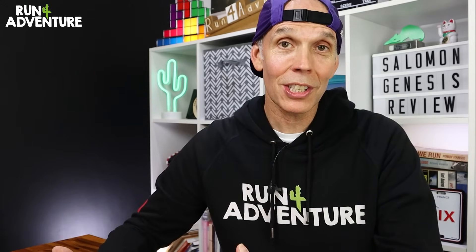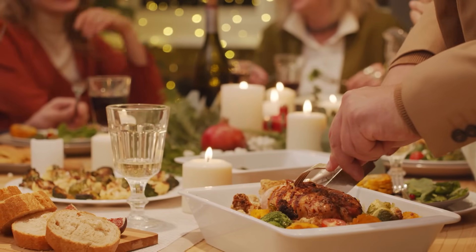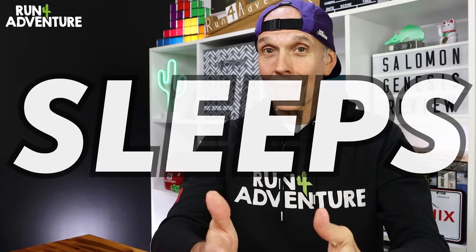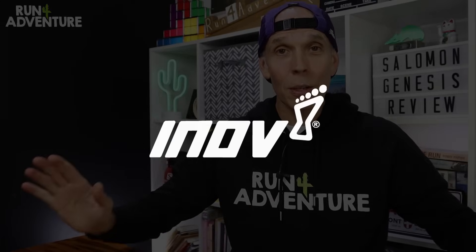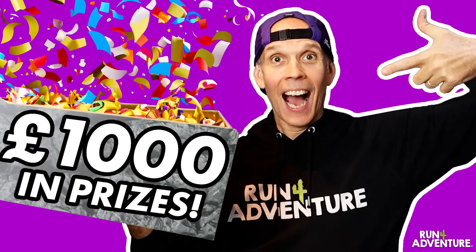We've got six more sleeps until Christmas Day, and we're just going to have a nice quiet Christmas here in Cornwall — myself and Liga, watching lots of cheesy Christmas movies on the sofa, and probably eating way too much tasty food. But more importantly, you've only got three more sleeps until the entry closes for this year's giveaway extravaganza. We've got over a thousand pounds worth of running goodies from all of these incredible running brands, so you really don't want to miss out. I've left a link in the description below — go and follow all the details of how to enter, because we could be pulling your name out of the hat on our Christmas Eve special.